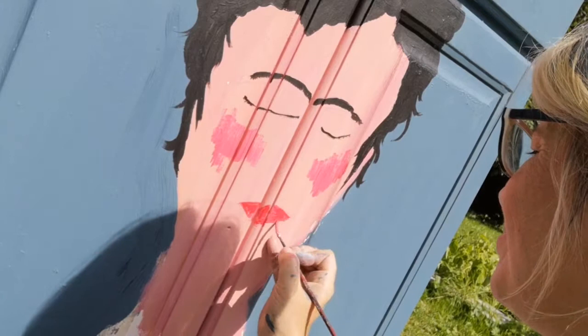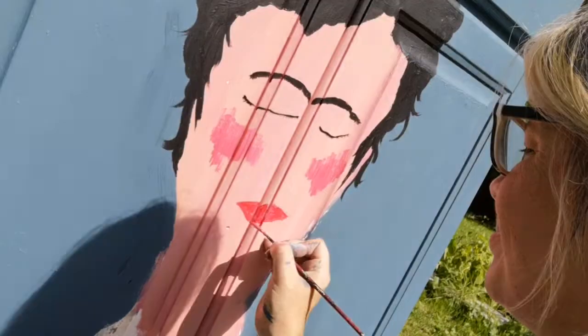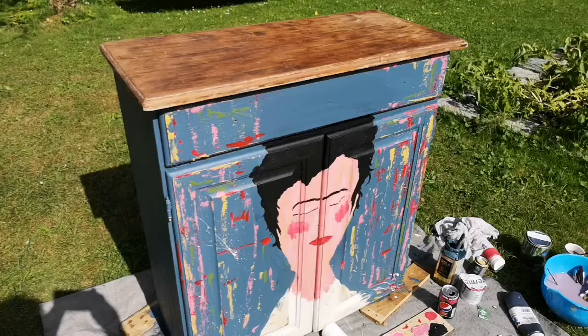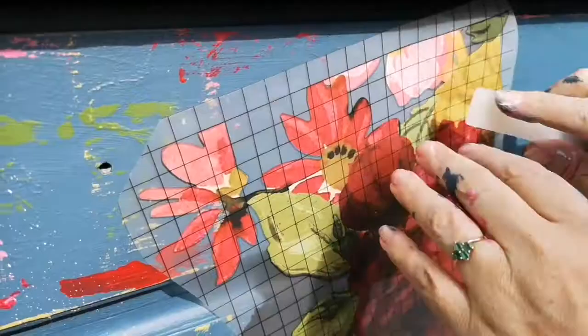The next thing I do is get my palette knife and mix various different colours, and I apply them to the front of the unit just like that to pull it all together and give it so much more interest.